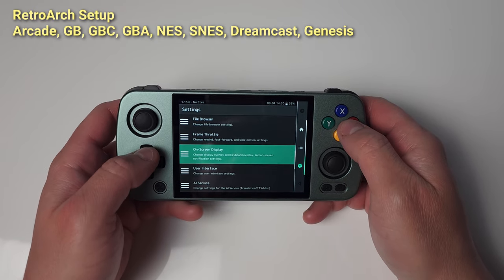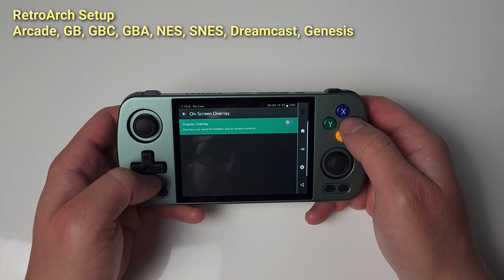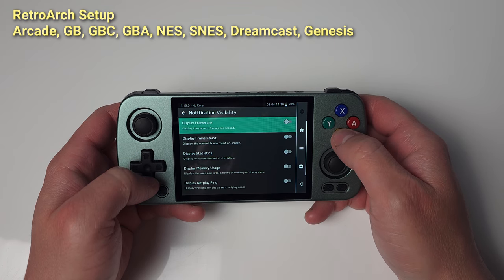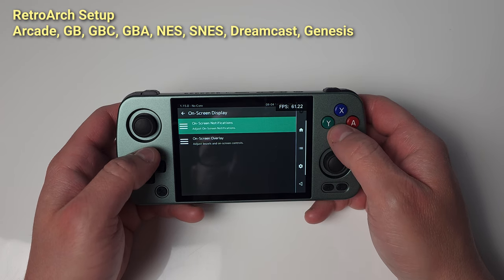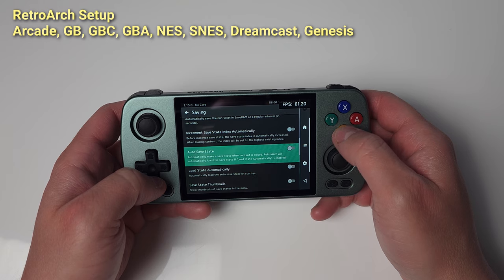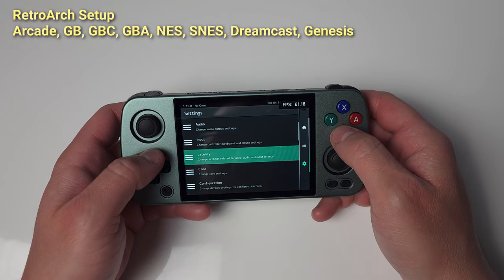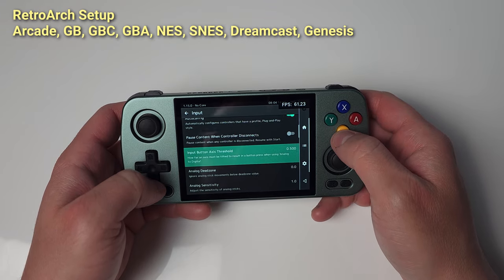Head over to Onscreen Display and uncheck Display Overlay to remove touchscreen buttons. Go to Notifications then Visibility and turn on Frame Rate if you'd like. Back out to the Settings menu, head to Saving, and select Auto Save State and Load Save State automatically — Auto Save State saves your state when you close RetroArch, and Load loads it when you open RetroArch. Back out, head to Input, and turn off Confirm Quit — it'll get annoying if we don't.